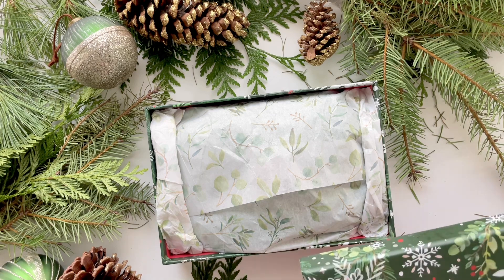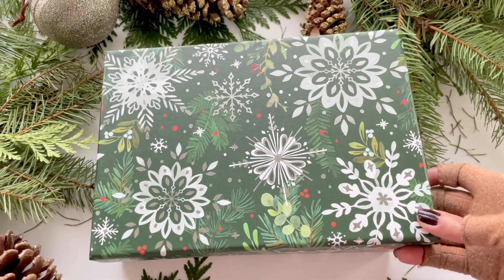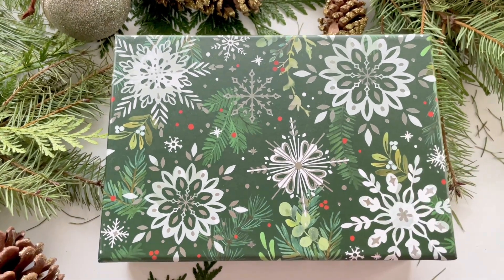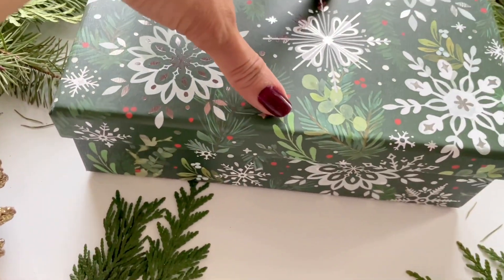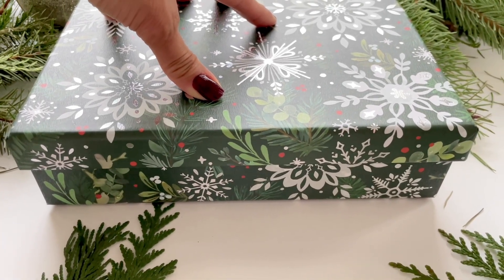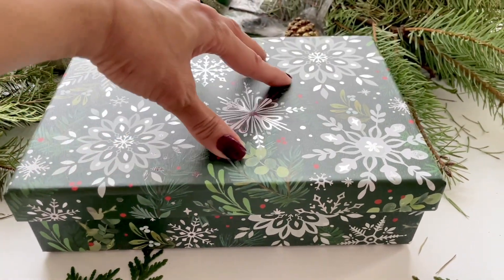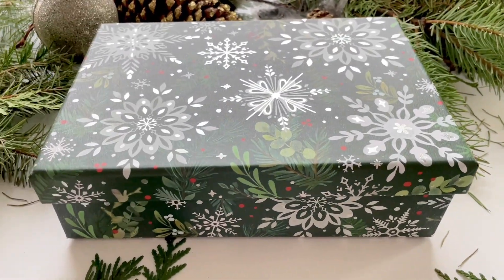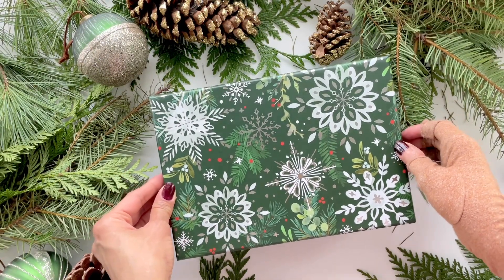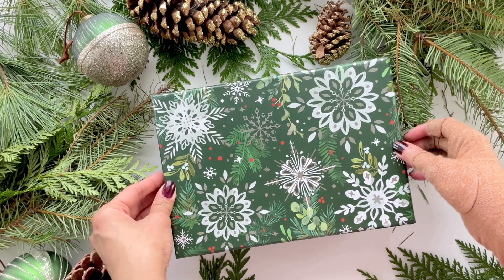I think this gift set looks perfect just as it is — it doesn't need anything more than a lid to go on top. If the contents feel a little wobbly but the lid does close when you press it down, that's fine, because we'll be putting ribbon on top of the box which will seal everything down very nicely.